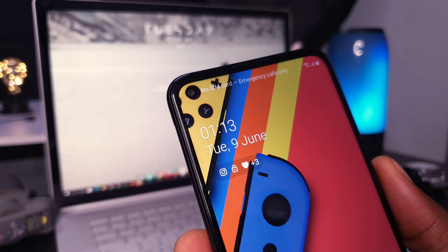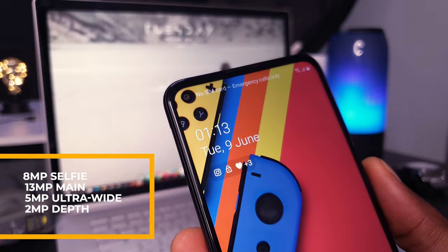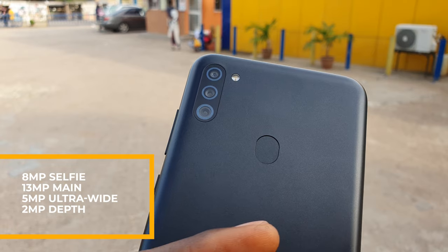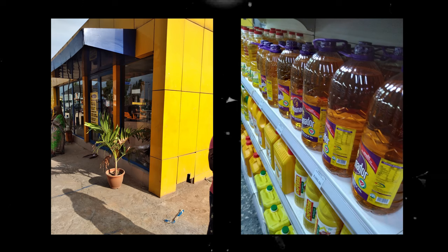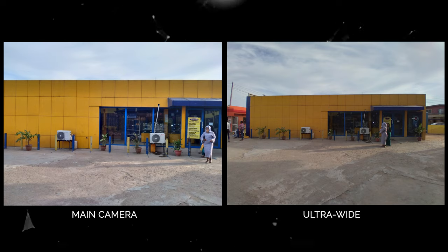The Samsung Galaxy M11 comes with an 8 megapixel selfie camera which really doesn't impress. It has a triple rear camera setup: a 13 megapixel main camera, a 5 megapixel ultra wide camera, and a 2 megapixel depth sensor. Photos from the rear camera come out okay with good enough dynamic range. The ultra wide camera also takes good photos.